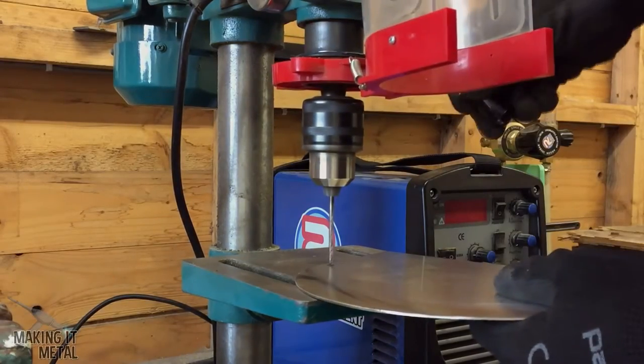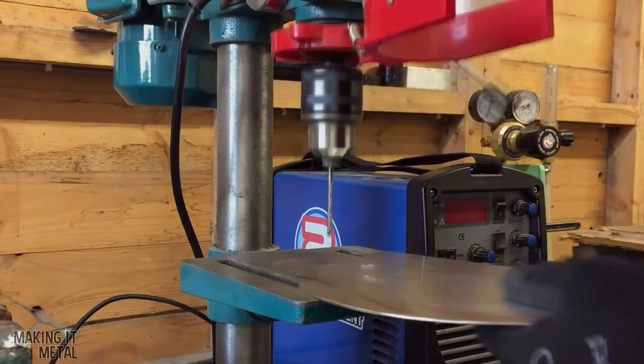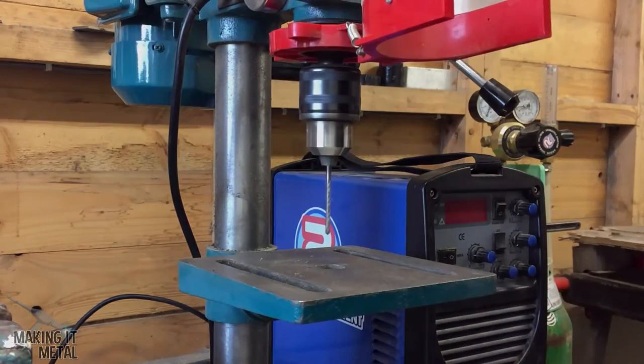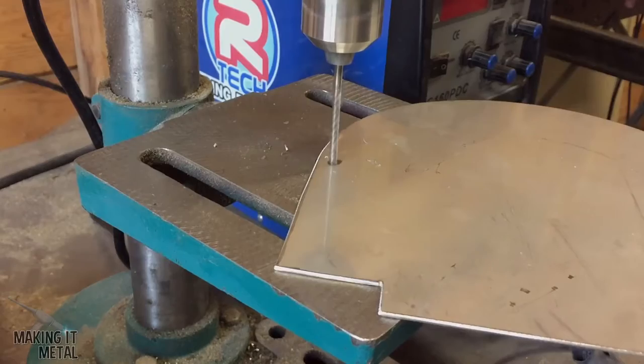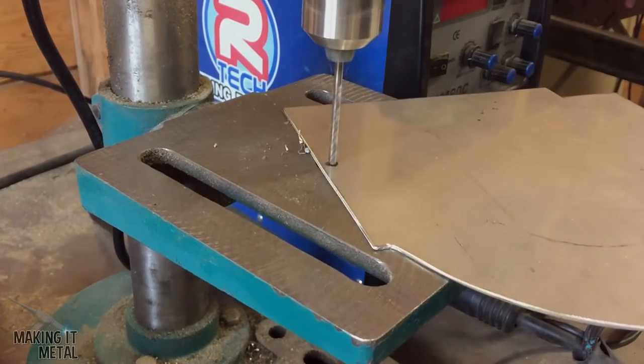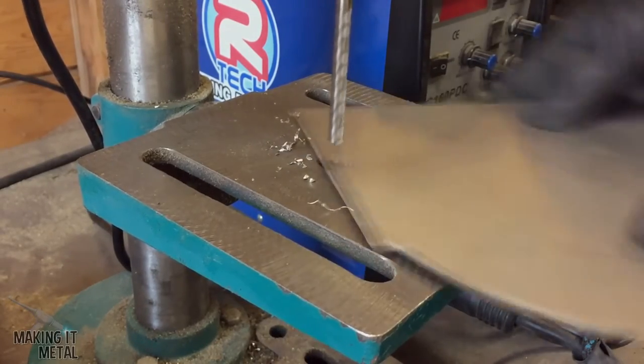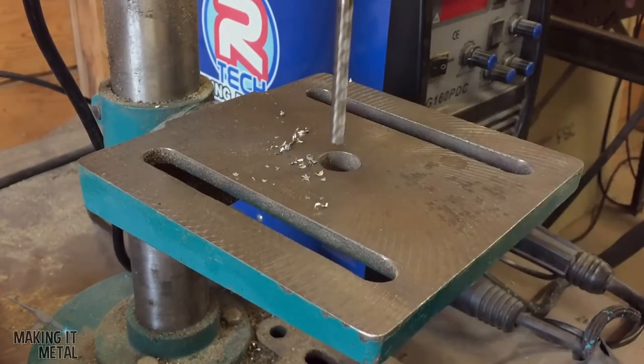I used a 3.5mm drill bit for a pilot hole, and then I opened the hole up to 6.5mm to take the M5 screws.